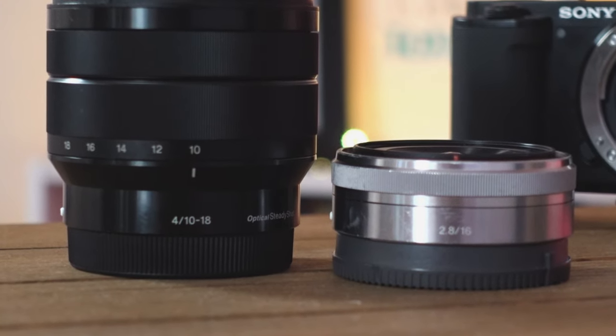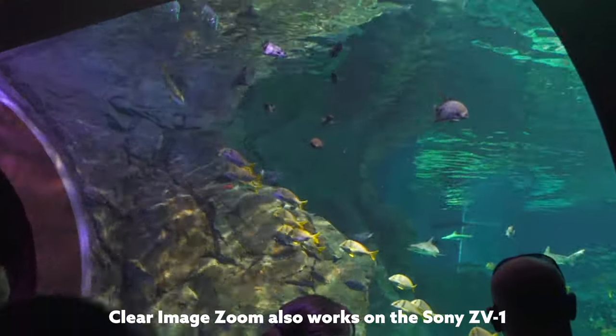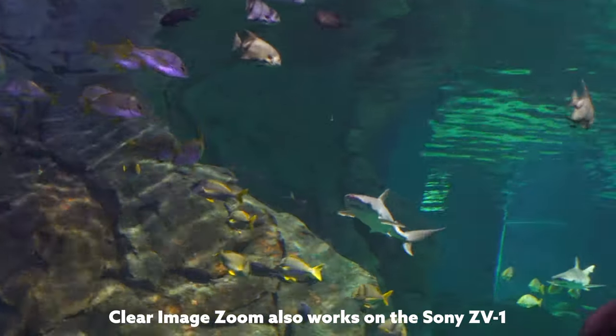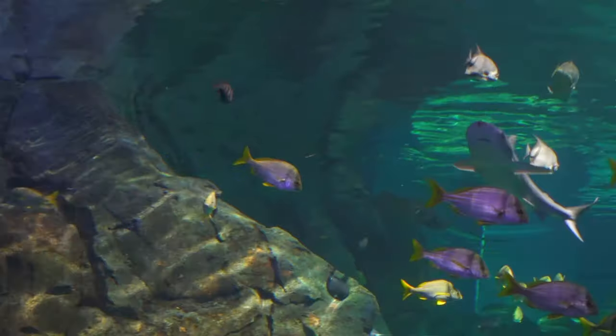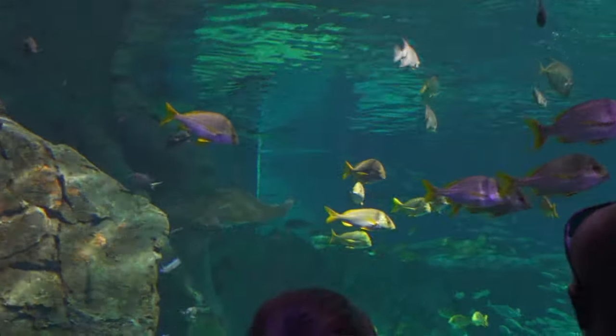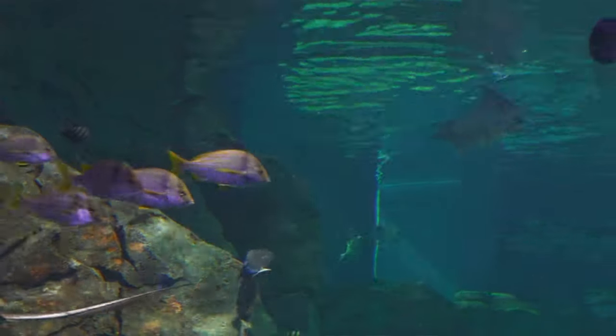In a home office setting you may not have a ton of need for it, but if you're at an event and you're using a prime lens or a zoom lens — like the 10-18mm lens that I love — it only goes up to 18mm, but I can get close to 40mm with the 2x Clear Image Zoom crop. I get way more reach on a wide-angle lens. The same is true with your kit lens or any other lenses — it's not just for primes, but I find it most helpful with prime lenses.